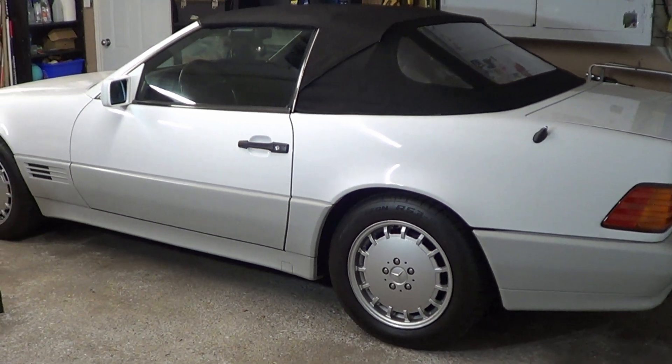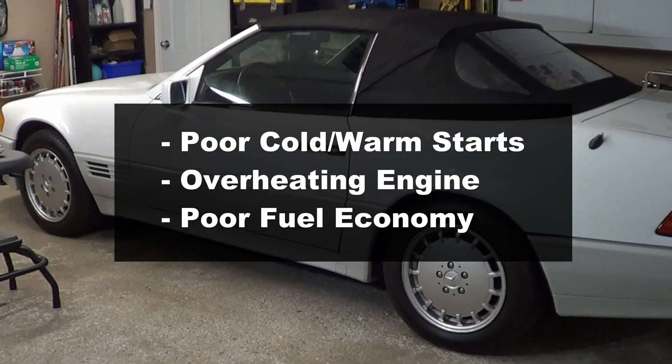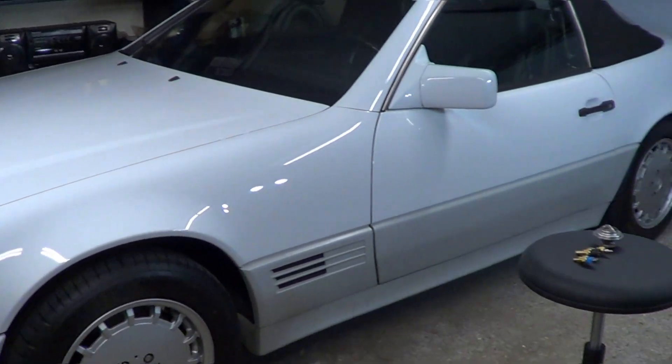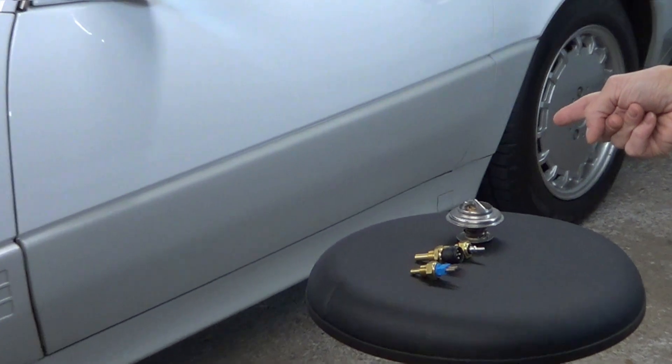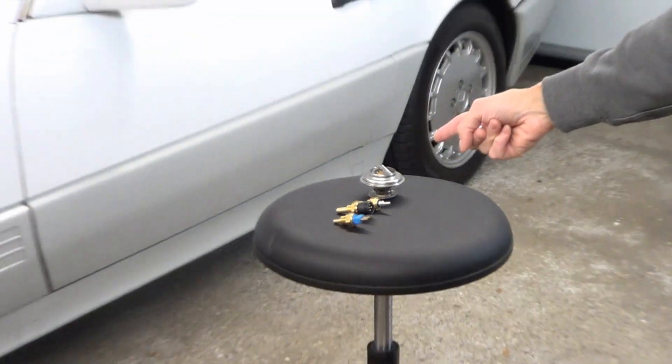Bad coolant sensors are responsible for poor warm starts, engine overheating, and poor fuel economy. In this video, let's learn about the four coolant temperature sensors, what they do, and how to diagnose them to keep your car operating at its best.